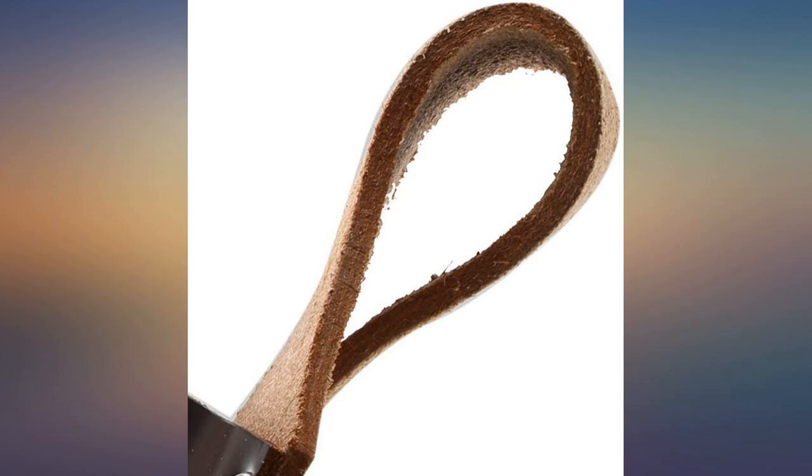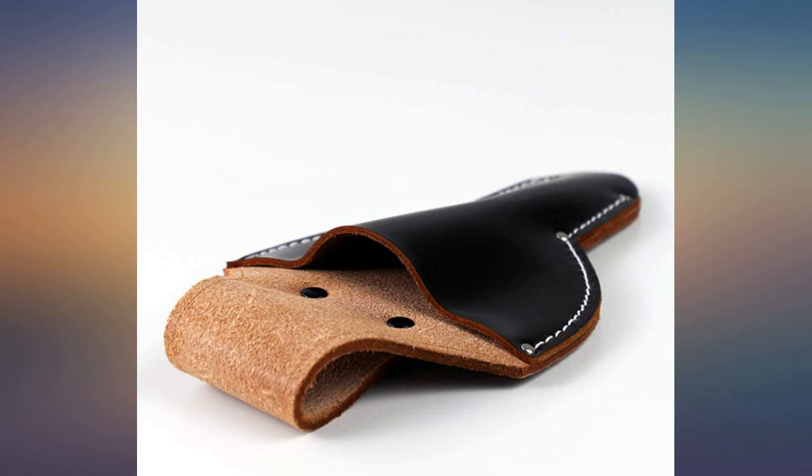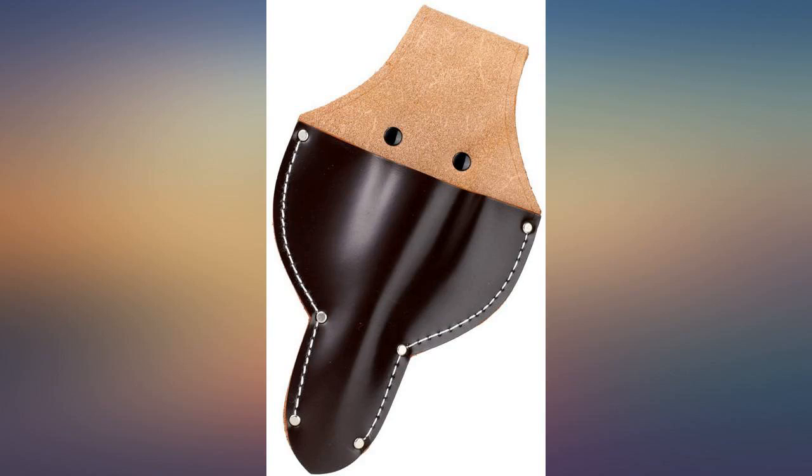Very useful pouch. I have 30 plus trees that I work on and it's nice to have my hands free. Sturdy and attractive. These will be great to hold my trimmers for my houseplants. Would highly recommend this product.